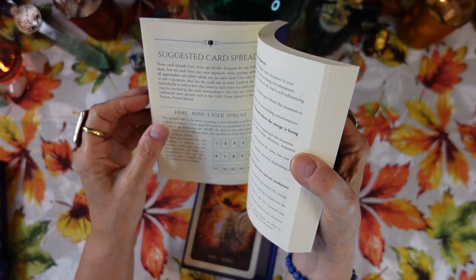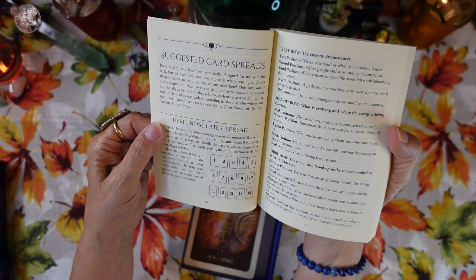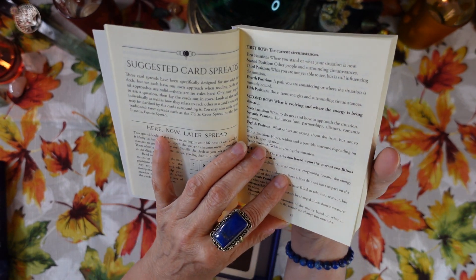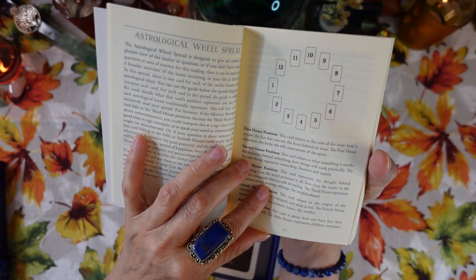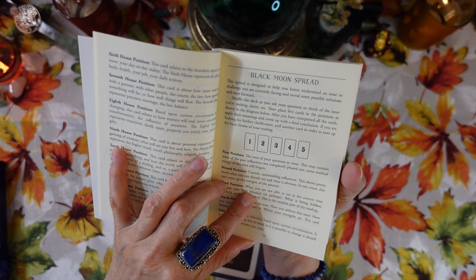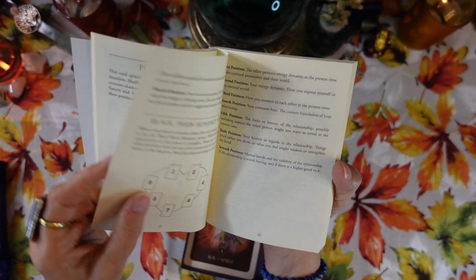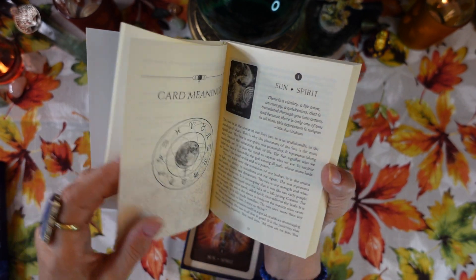We'll do a one-card reading at the end so you can see how the book is written. Here are some suggested card spreads: the Here, Now and Later spread; the Astrological Wheel spread; the Black Moon spread; the Planetary spread; the Course of Action spread; and the Black Moon Romance spread. Let me know if you'd like to see some of these.